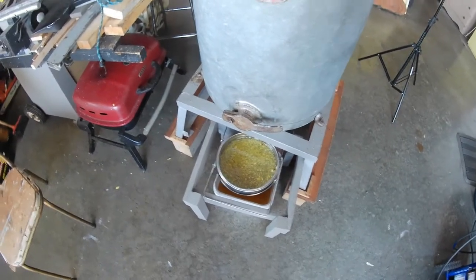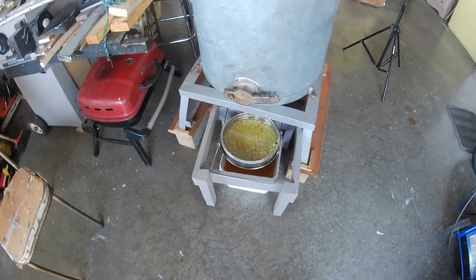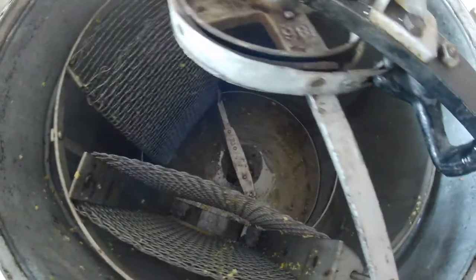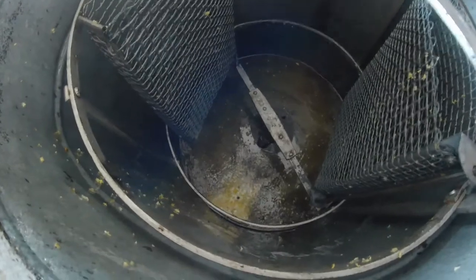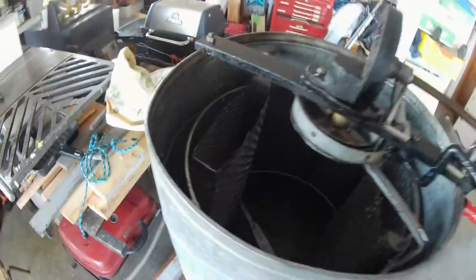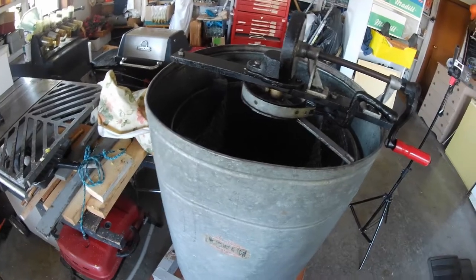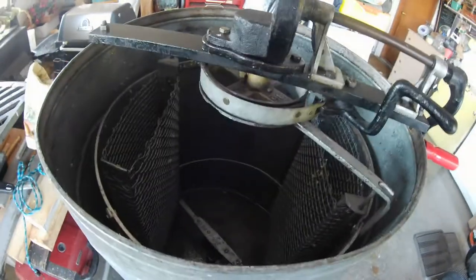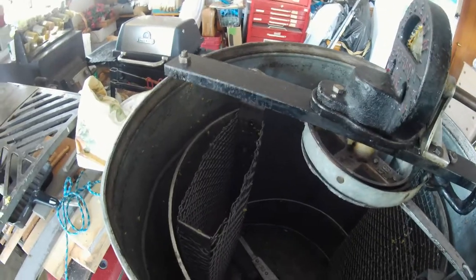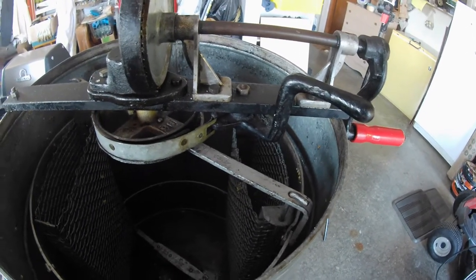I've got the last seven frames uncapped and extracted, and I'm just waiting for the screen to finish pouring through into this bucket. There's still a good amount of honey left in there. This is a very old hand-cranked two-frame extractor — works like a charm. One of the problems with it is if you have a single frame, it gets kind of out of balance when you put one heavy frame in. I always try to put a second frame in there, an extracted frame or a blank frame, just to give it a little bit of weight. But if you're careful with it, it works good.